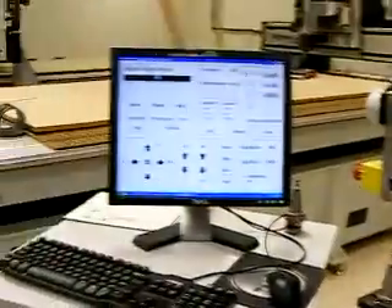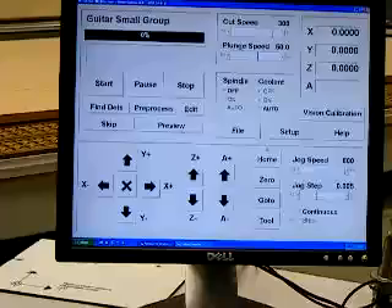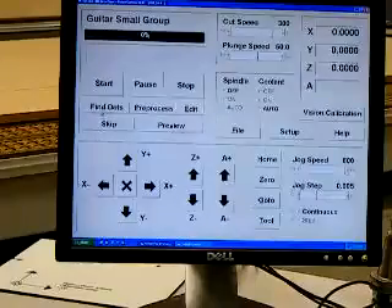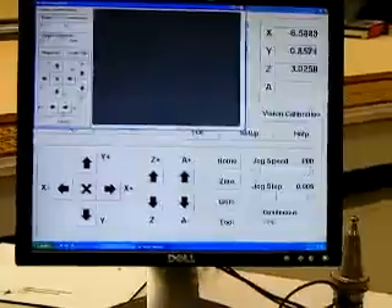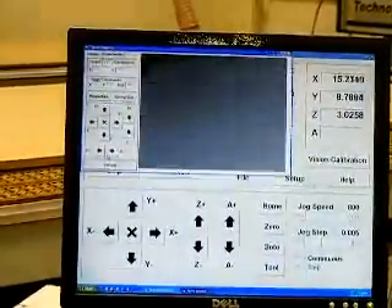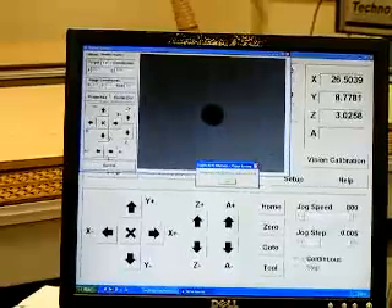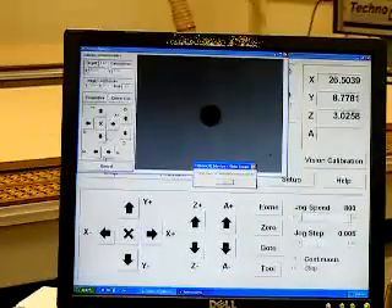Once we've got our zero position, we go to detect the interface and select Find Dots. You can see the video screen of the camera appears on screen, and it's centering each of the location dots on the material. Once the dots have all been located, we get a prompt to pre-process the file.